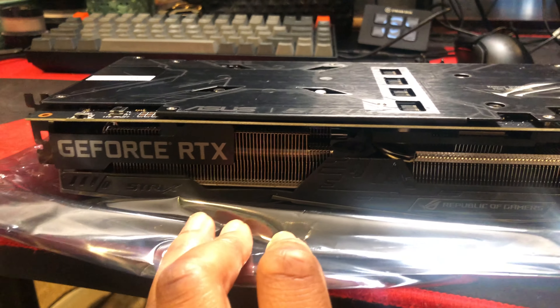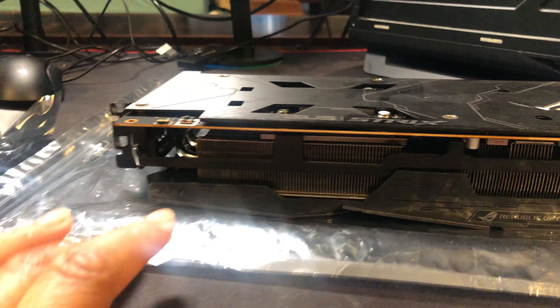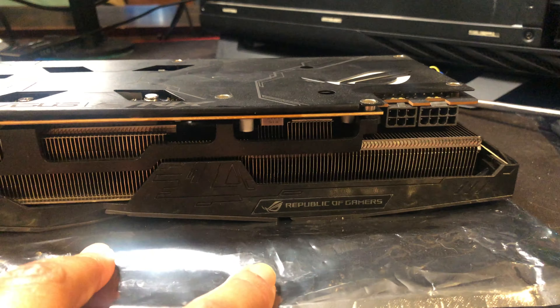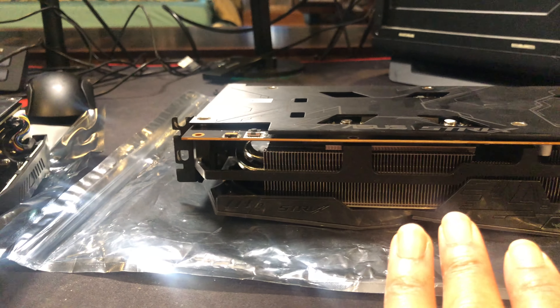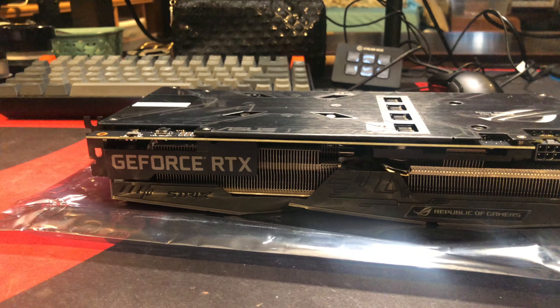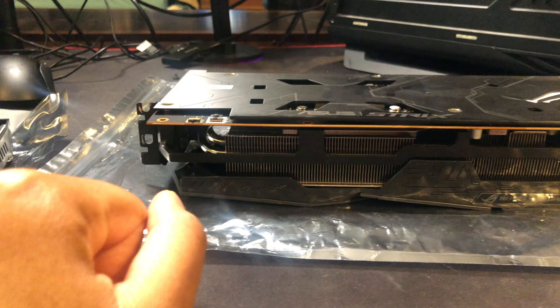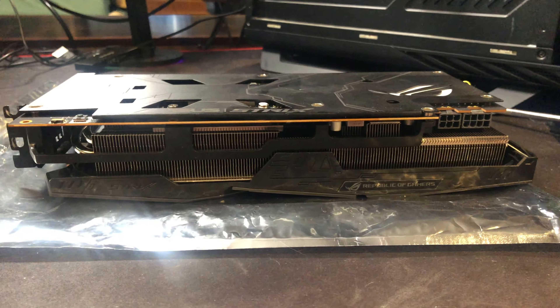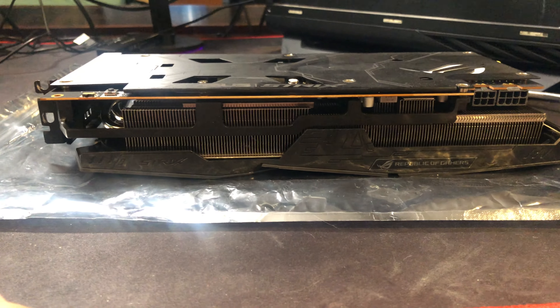Instead of being plain like the other card — there's nothing on here — this one says 'Strix' and they added a little piece that says 'GeForce RTX,' where this one just doesn't have anything. I don't know why they didn't add 'Radeon' or something on it — it's just weird.